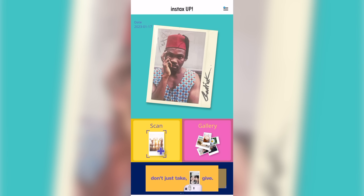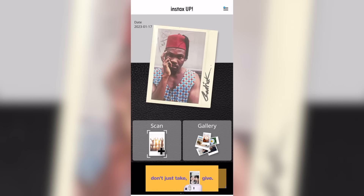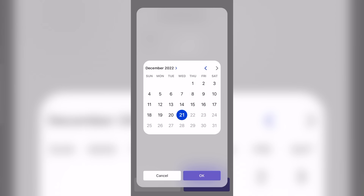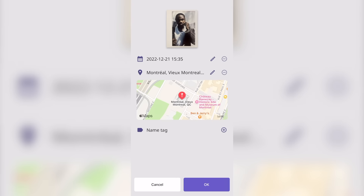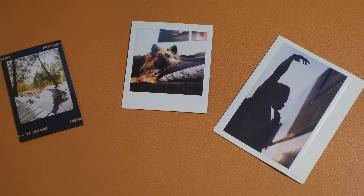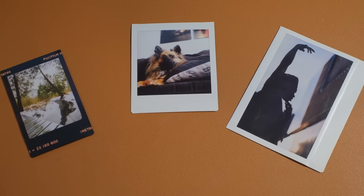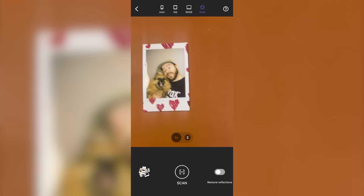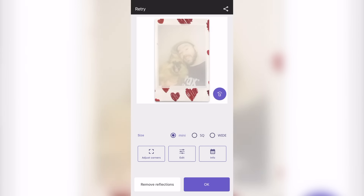You can change the design of the app from the settings to either fun or classic. This app will let you scan your Instax photos and digitize them. You can make various corrections and add time, date, and location data so you can sort them later. You can scan any mini format — mini, square, and even wide — and yes, you can even scan Instax mini hard sketch design film.